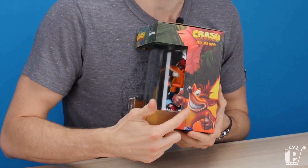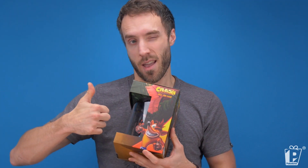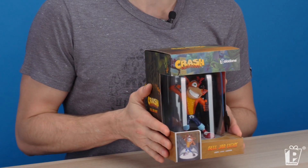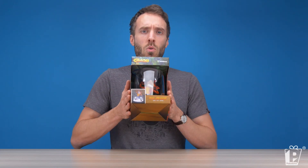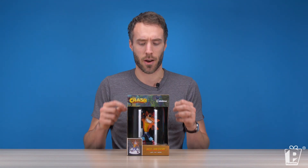Look, it's Crash hanging out on the side, giving you a big thumbs up, and we've taken that pose and created a 3D model of Crash Bandicoot. We stuck him in a bell jar light so you can light him up and really show him off in your gaming room, your shelf full of models. He's going to really fill that little area with a lot of character, because he is a fantastic character.